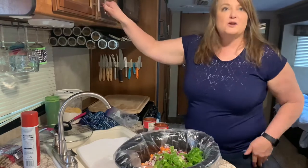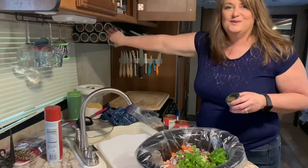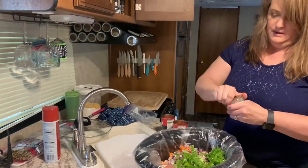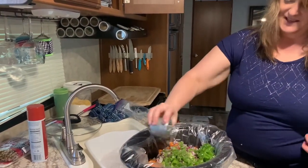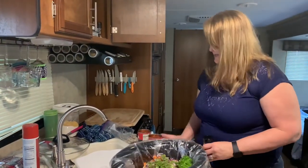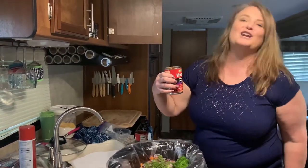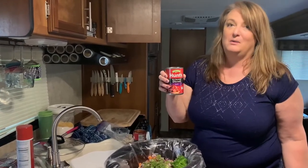We're going to use some salt and pepper — which I wasn't thoughtful enough to get out ahead of time. We're going to use our camping spices: some parsley and some oregano, probably about an eighth of a teaspoon. We are going to add two cans of Hunt's diced tomatoes. This has the garlic in it already and they're the fire-roasted kind, which we've discovered — thanks to our mom, mother-in-law in my case — that we really like these better than regular diced tomatoes.